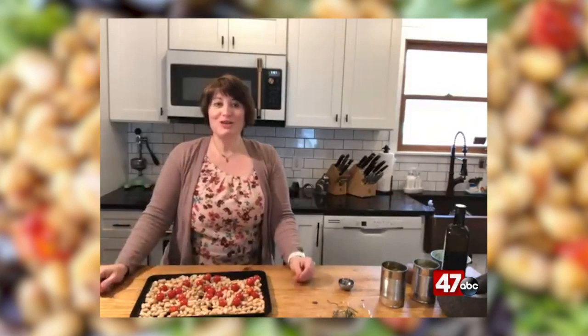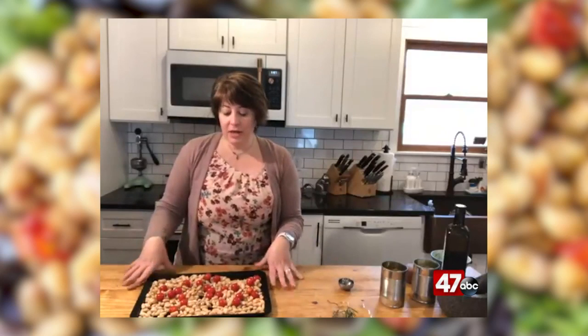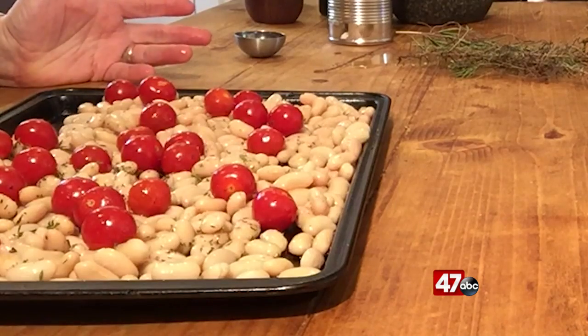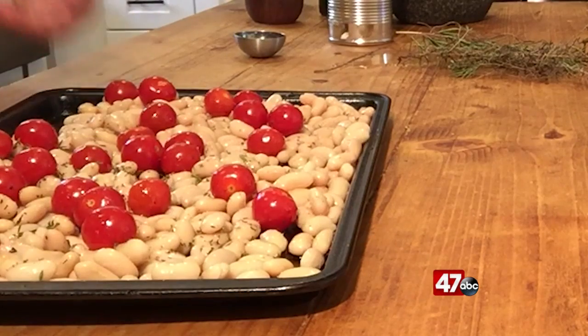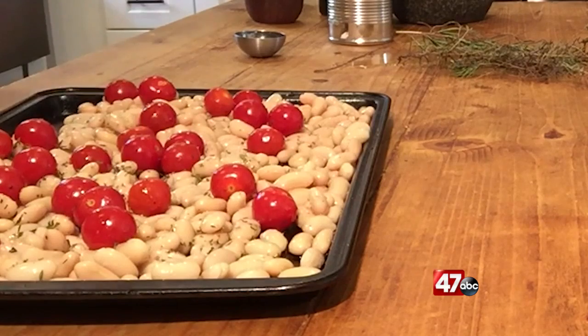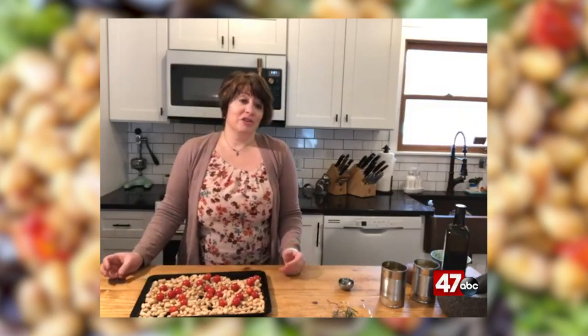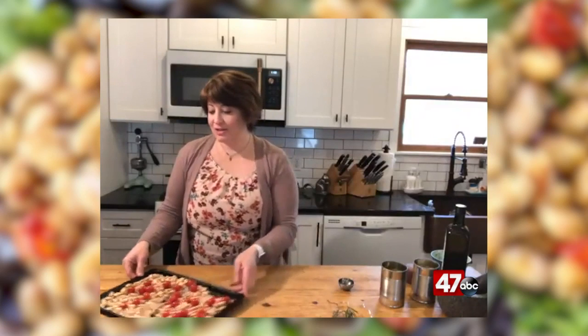I'll have a plate ready to show you in just a little bit. When this comes out of the oven, the beans will be nice and creamy. The outside of some of them will be a little bit crispy where they've been roasted. The tomatoes will kind of melt into it, giving a nice pop of flavor and color. This is a great side dish you could serve with a piece of chicken, salmon, or fish. It's really good in a salad or just piled up on a plate — a fun way to boost those nutrients and get some extra beans in your diet.